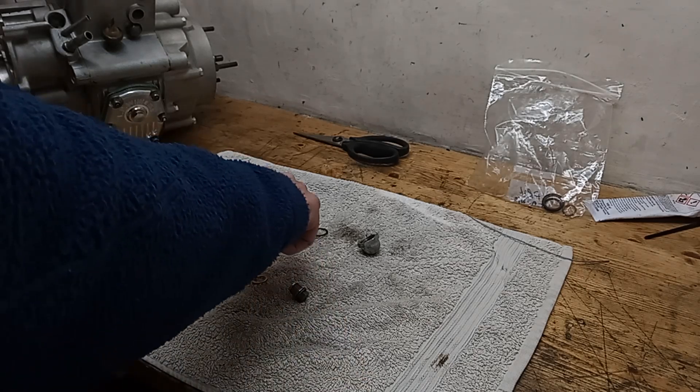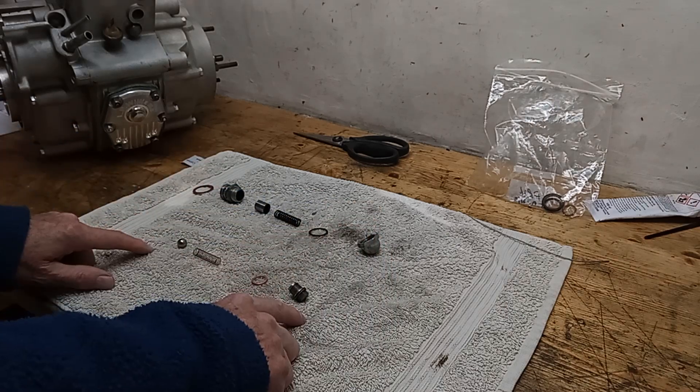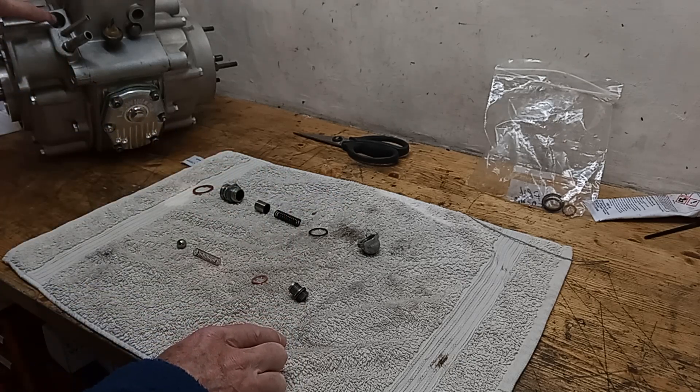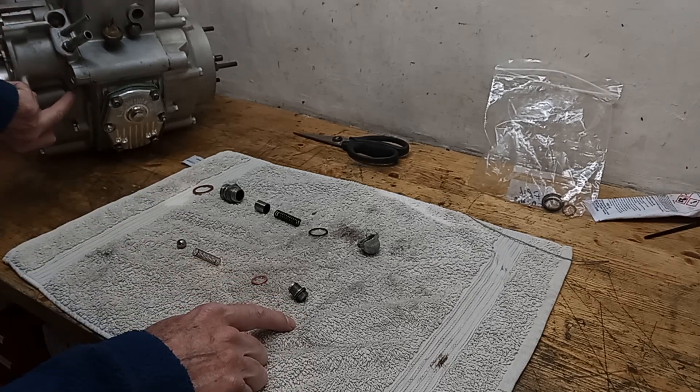Here we have the oil pressure release valve and the anti-drain valve. The oil pressure release valve goes in there - you can just see that here - and the anti-drain valve goes up under here.